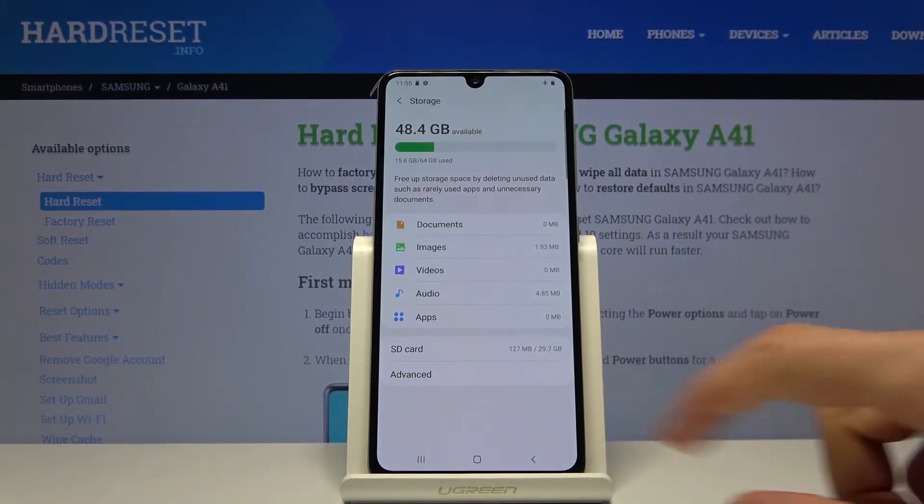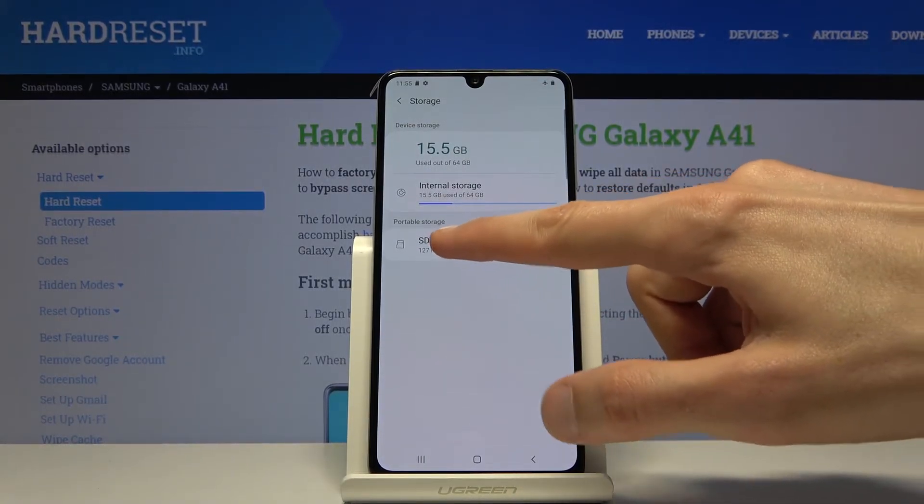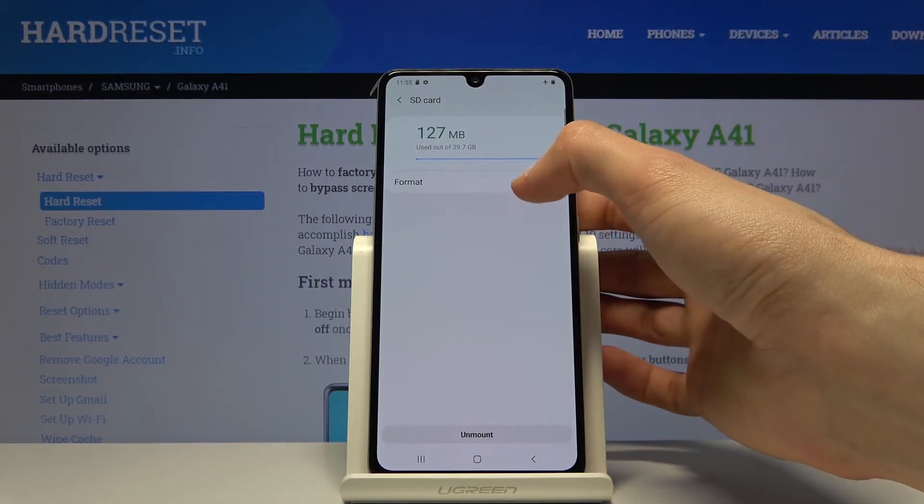Tap on it and tap on Advanced under the SD card, and this will give us the SD card itself right here. Tap on it and you should see the Format option.